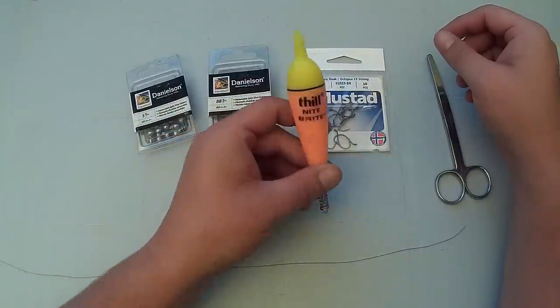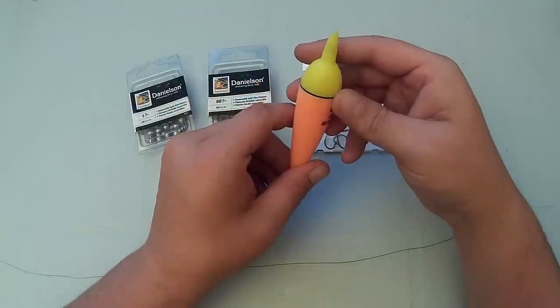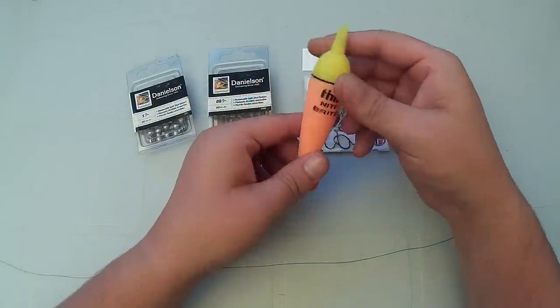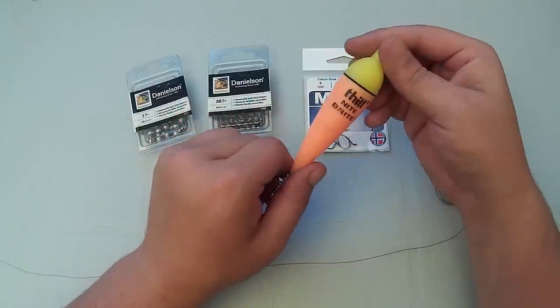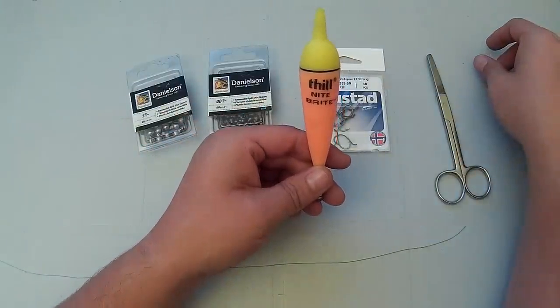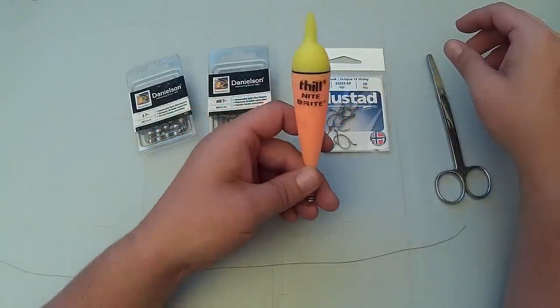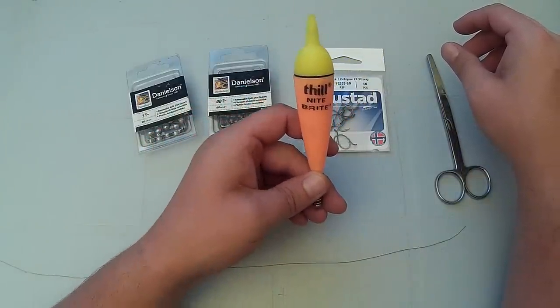The bobber I've chosen is a Thill Nightbrite. The reason I chose this float is because they're very castable and they seem to do well on live bait rigs. It is a little bit big and overkill for a Crappie, but luckily it's slender enough that they can still pull it under the water without too much resistance. They're a little more expensive than a regular float, but they do last a very long time, so it's definitely worth the investment.